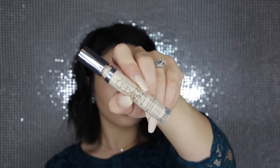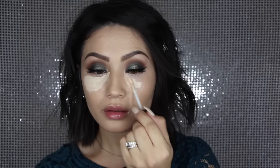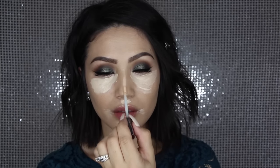Then I'm going in with my Becca Under Eye Brightening Corrector, just going over my dark circles to help combat those. Then I'm going over that with my Naked Skin Concealer in Fair Neutral, going over my under eyes. I'm also going to highlight with this, so I'm taking that around the sides of my mouth where I can get some darkness, also on the upper part of my lip, on the cupid's bow, down the center of my nose, and in the center of my forehead.